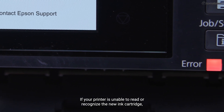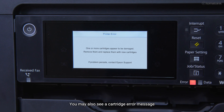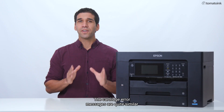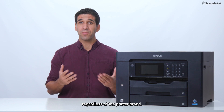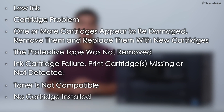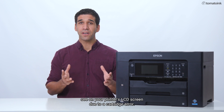If your printer is unable to read or recognize the new ink cartridge, a red or amber light will be illuminated, indicating that there's an issue. You may also see a cartridge error message on your printer's LCD screen or on the status monitor. The cartridge error messages are quite similar regardless of the printer brand. You may encounter the following error messages: low ink, cartridge problem, one or more cartridges appear to be damaged — remove them and replace them with new cartridges, the protective tape was not removed, ink cartridge failure, printer cartridges missing or not detected, toner is not compatible, or no cartridge installed.